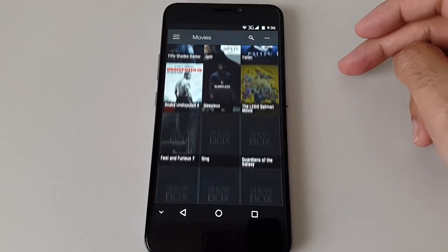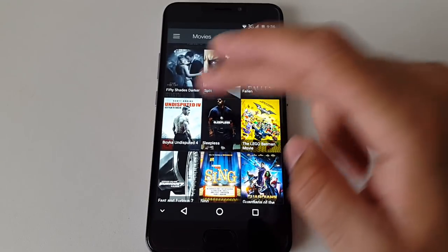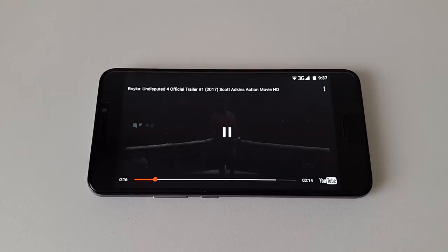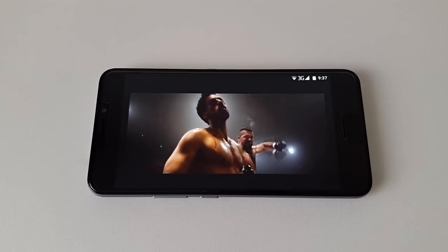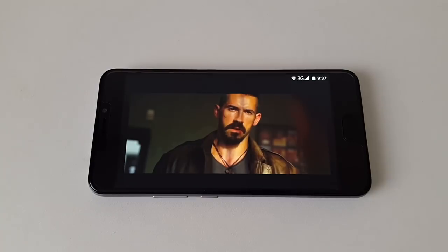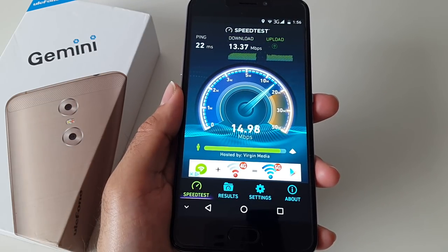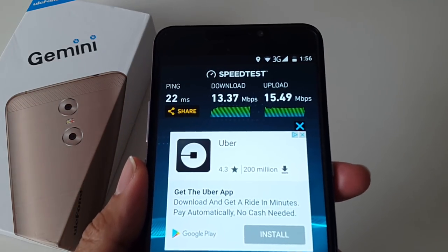Let's quickly test out Showbox on this and see how well it works. I'm in a hotel room connected to the hotel WiFi and I'm able to get total download speeds of 13.37 megabits per second and upload speeds of 15.49 megabits per second.